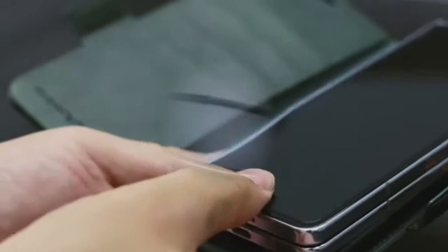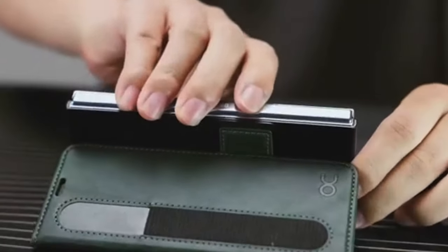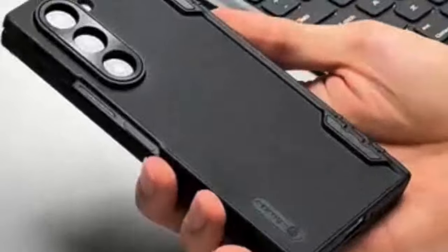Hi, what's up everyone! In this video, we will talk about the best Galaxy Z Fold 6 cases you can buy on Amazon. Links are in the description, do check them out. So let's get started.